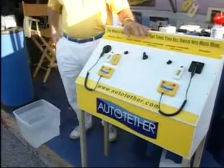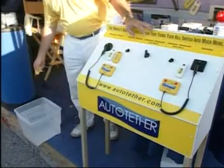Auto Tether — there's a brand new name. Welcome back aboard Pleasure Boater, ladies and gentlemen. What exactly is an Auto Tether? It's an automatic way of shutting off your boat. It's a wireless lanyard that, when you go in the water, shuts off your boat as soon as you hit the water.